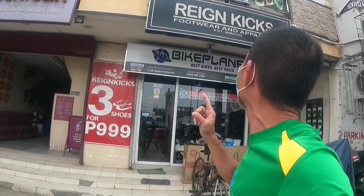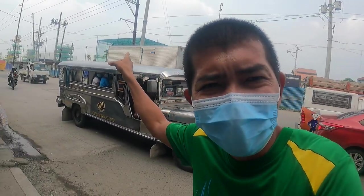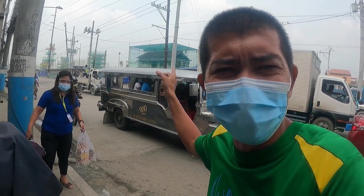Hello guys, what's up! Welcome back for another YouTube video. I'm here now at My Kawayan, Bulacan for another bike check video. I'm here at Bike Planet My Kawayan branch, located along McArthur Highway, in front of the old train station.